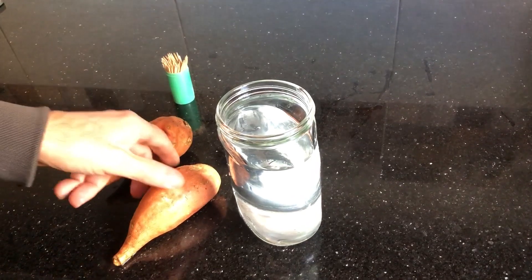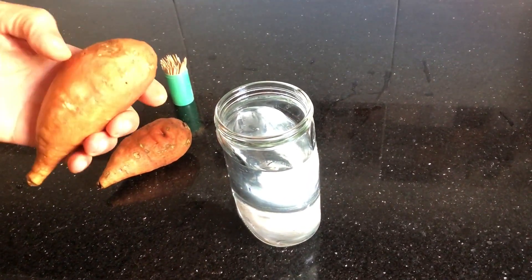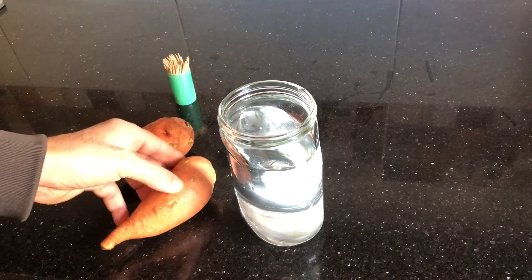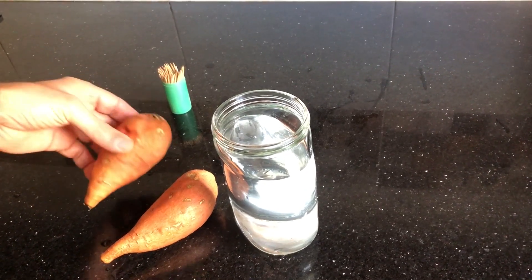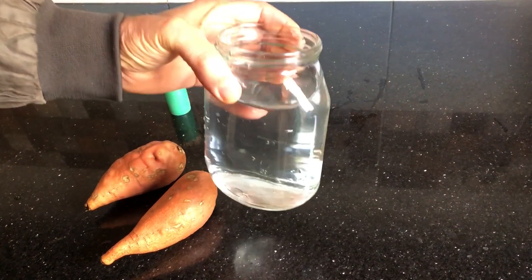Hey there, gardening enthusiasts! Today we're going to show you the easiest way to grow lots of sweet potato slips. Whether you're a seasoned gardener or just starting out, this method is simple and effective. The secret lies in submerging the sweet potato in a cup full of water. Let's dive into the step-by-step process.